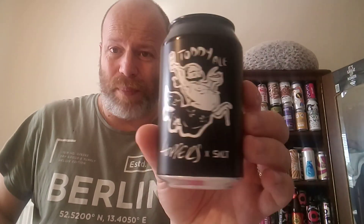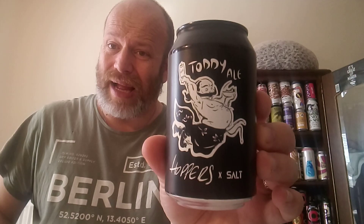As I keep saying, I hope you do too if you try it — Hoppers and Salt, the Toddy Ale. Well worth getting hold of, boys and girls, well worth getting hold of. See all of you on my next one — cheers!